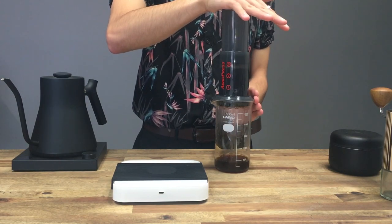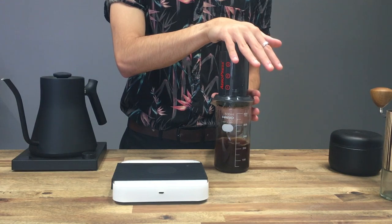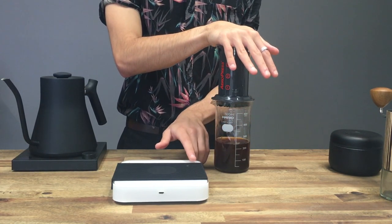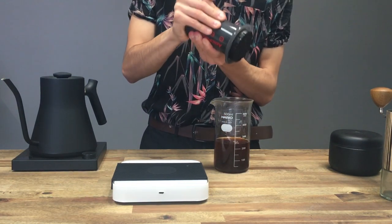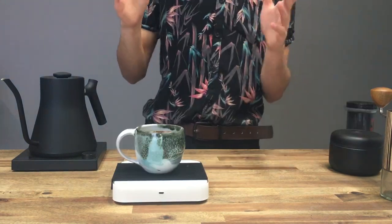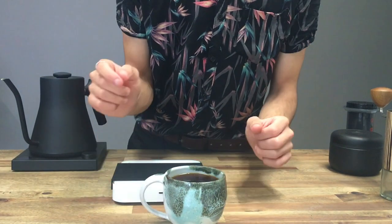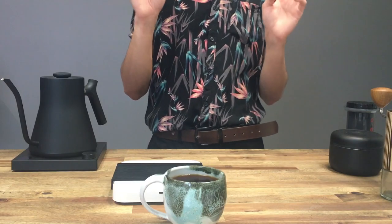I want to guide it down and we're going to wait for the hiss. I'm going to stop the timer — that was at just under 250 seconds. Last little drips. That was the first recipe — we've got this delicious cup of coffee and we'll get ready for recipe number two.